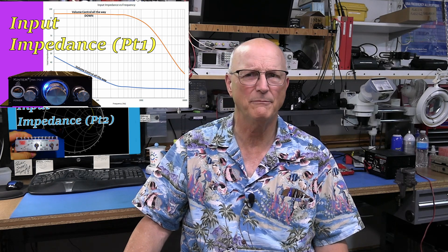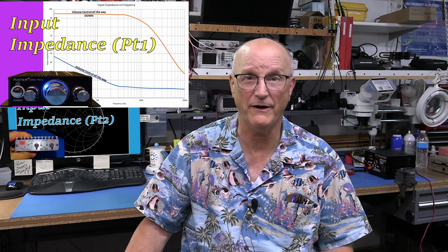Hello, I'm Ralph Gable of the Electronics for the Inquisitive Experimenter YouTube channel. This is the second video in this series on measuring the input impedance of a circuit or device. In the first video, I was concerned with measuring the input impedance of a low-frequency device like an audio amplifier.